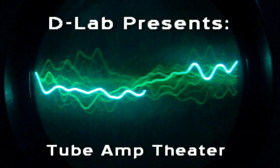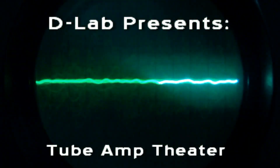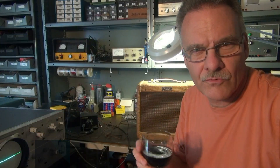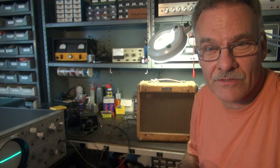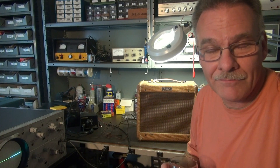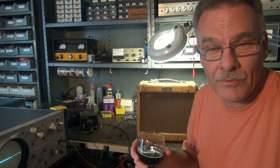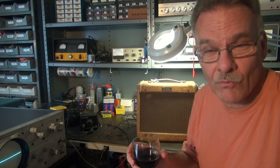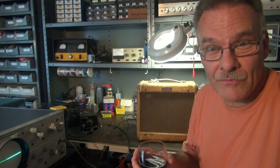D-Lab welcomes you to another episode of Tube Amp Theta. Greetings from Terry here at D-Lab. In the shop tonight I have a 1956 Fender Champ in the cool old tweed cabinet. The owner sent it to me with the complaint that after about an hour the output drops and gets very distorted, and if he smacks it or wiggles it around it starts working again. Should be a good one — let's check it out.